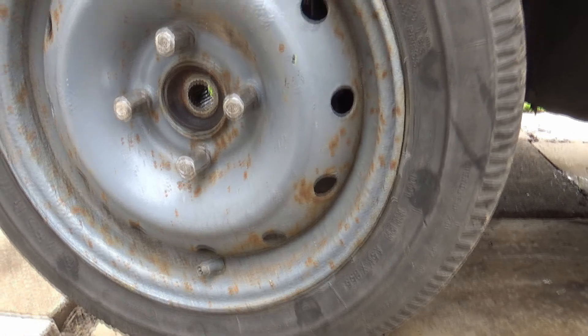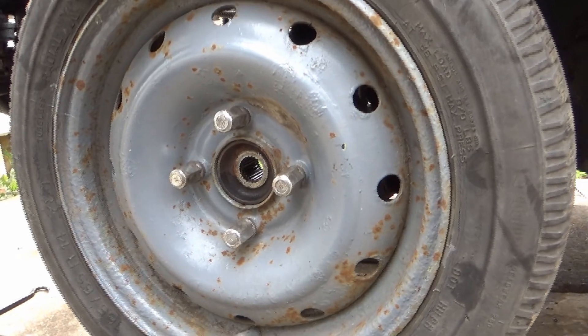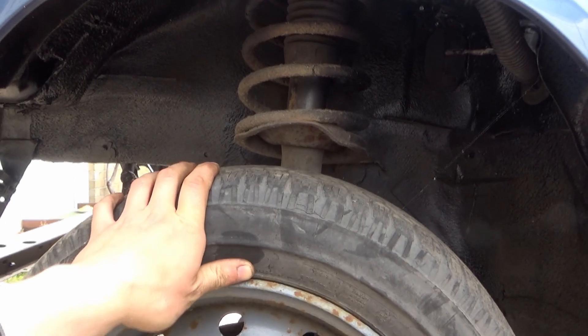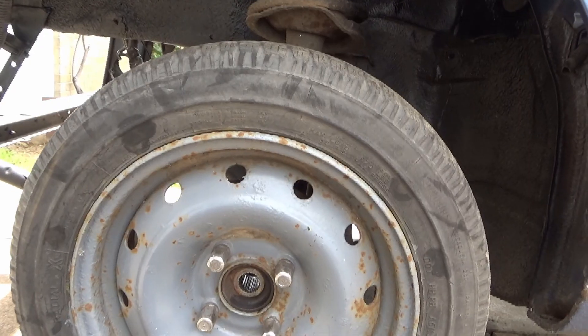So we've got the wheels up on the jack. I just thought I'd show you — this is literally the reason why we're doing it. If I do that, there's a lot of movement there; there shouldn't be any movement like that. So we're going to get this wheel off, then get the leg off and get started.